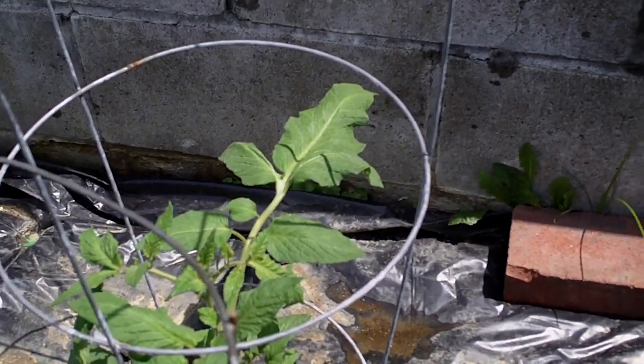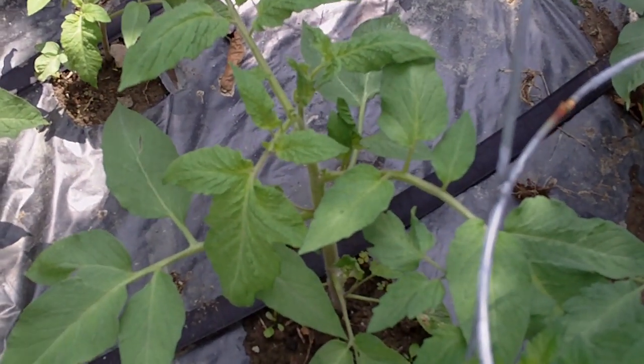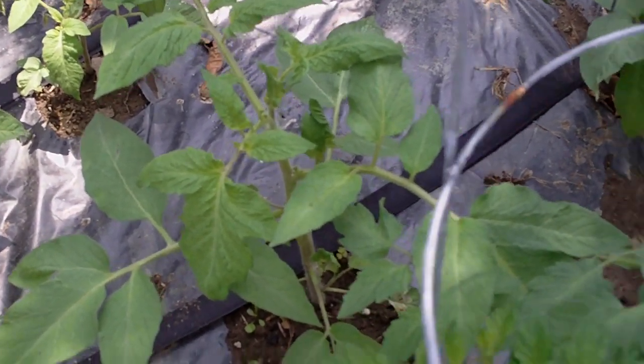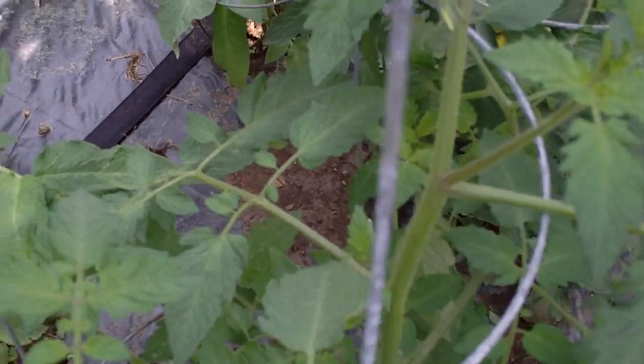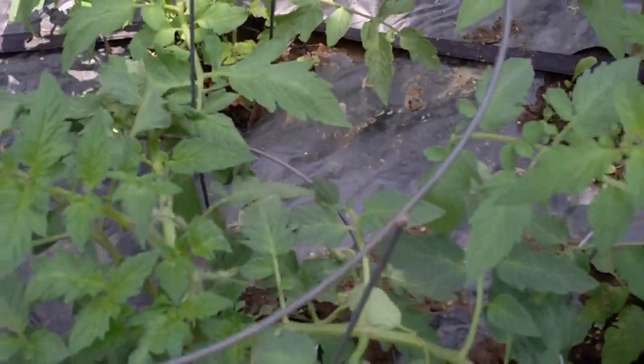This one here just has different leaves. Those are our tall vine rows. See, here's another one here — I just got to get another stake for it. Real big difference in the leaves than this one. So I'm really anxious to see what kind of fruit we get off of those.